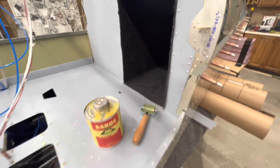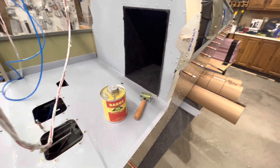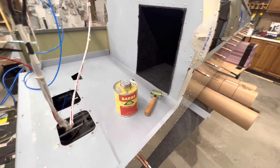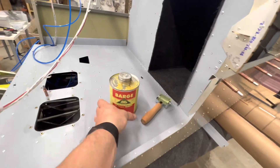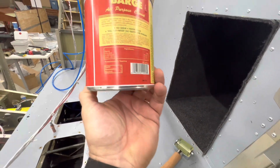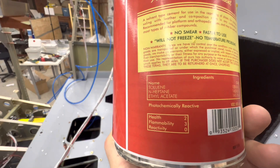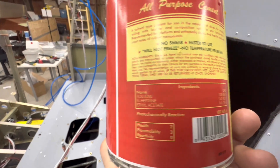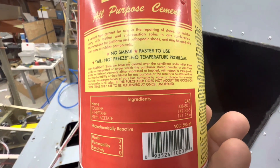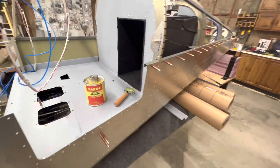Safety precautions: have a well-ventilated area because it does smell. The active ingredients are toluene, heptane, and ethyl acetate - very strong smelling.